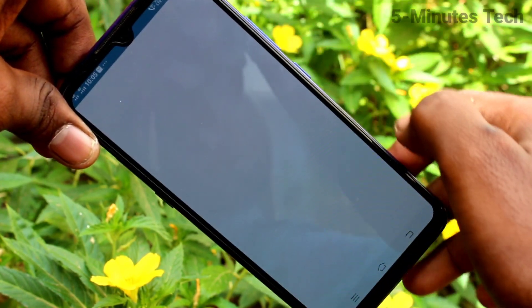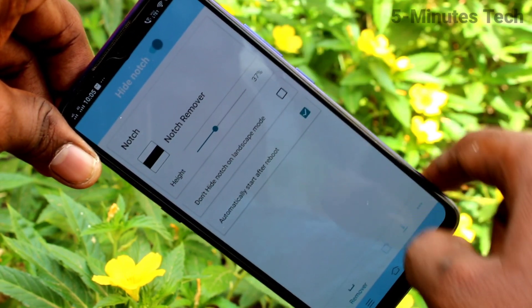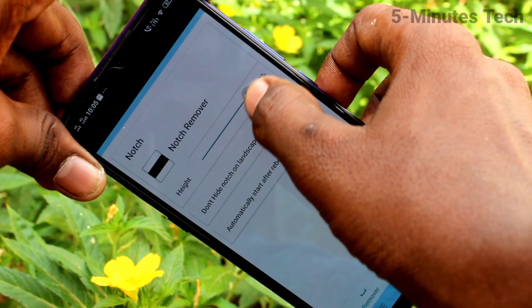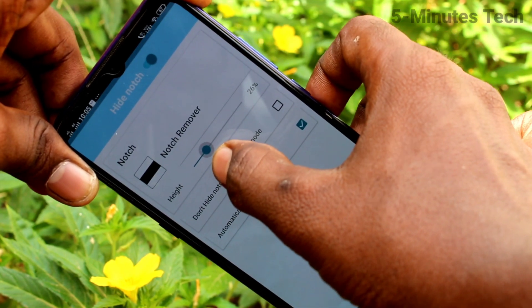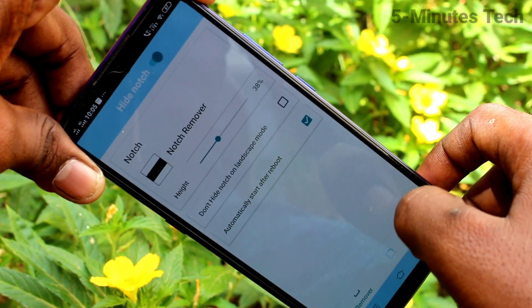Now open the app and turn on the button against 'hide notch' here, and the notch has gone — it's like a normal display. You can also adjust the percentage of notch hide here. The default is 37 percentage.